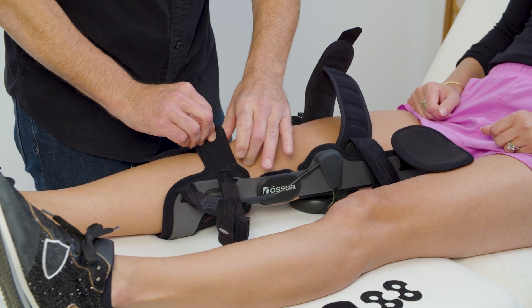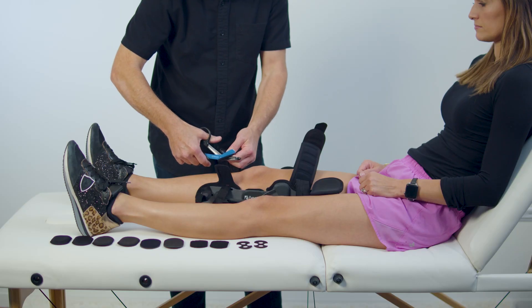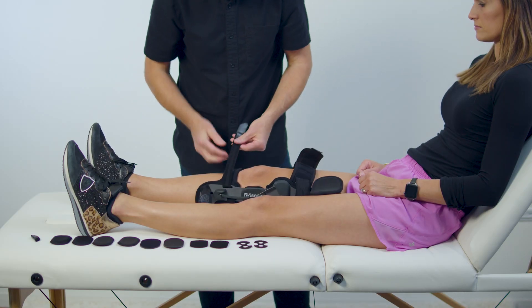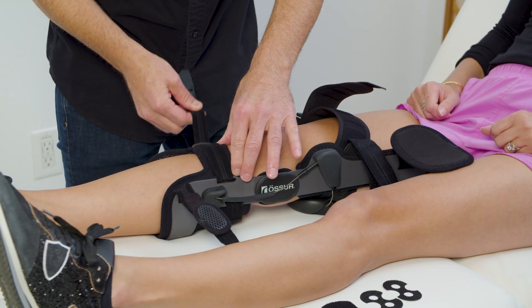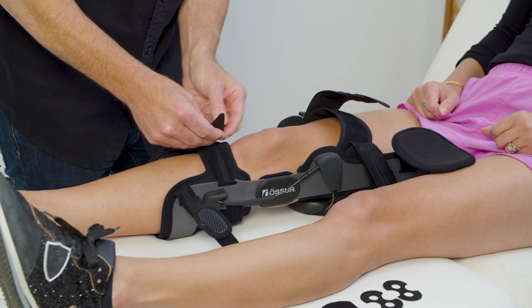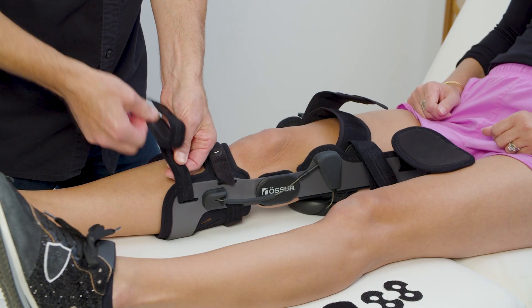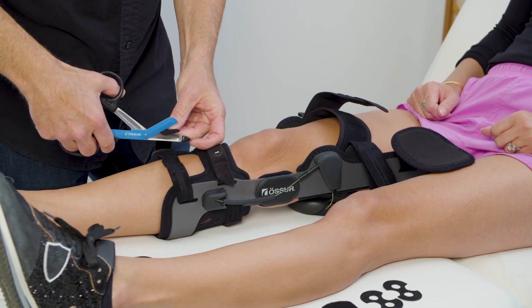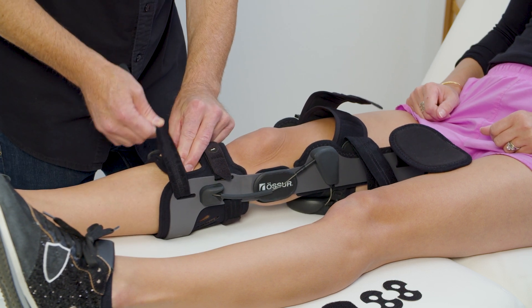Fasten the anti-migration strap. If needed, trim while holding the device in place. Fasten the upper and then the lower shin strap by inserting them through their respective D-rings. Position the shin pad and fasten it before fastening the lower shin strap.